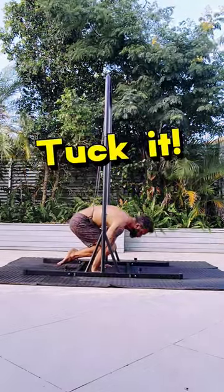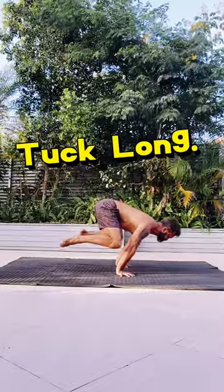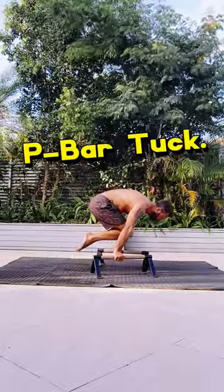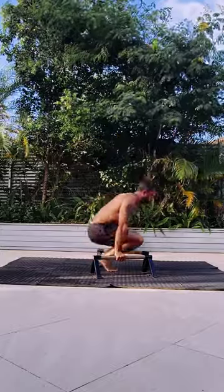Then you want to get a stretchy band and tuck it. Tuck it. Take the band away, tuck some more, and then tuck long. Advance that tuck as long as you can, and then after that you want to jump on your p-bars for a p-bar tuck, and then you want to long tuck on the p-bars.